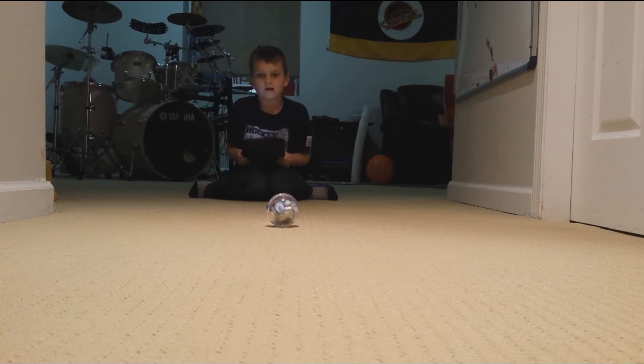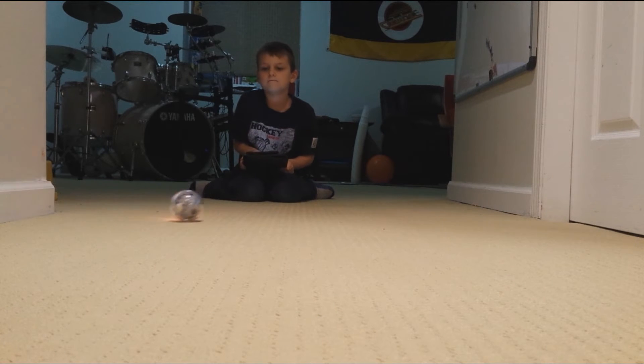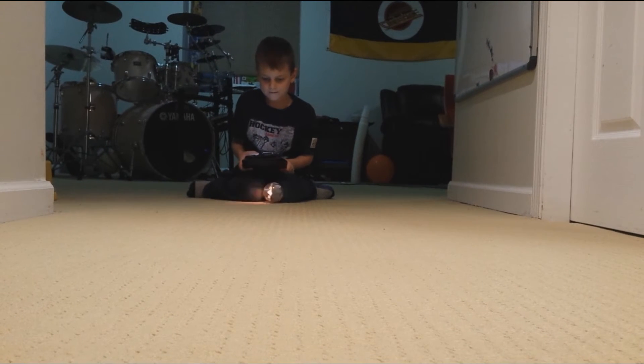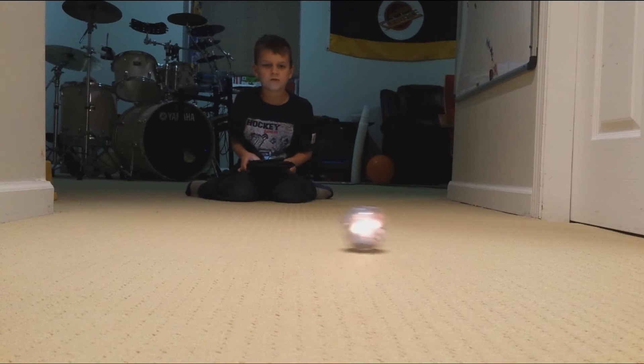This video is all about just driving around and showing you him. Ow. Hey, Spark — that was kind of not very nice.